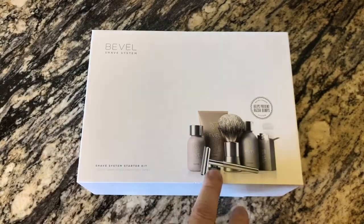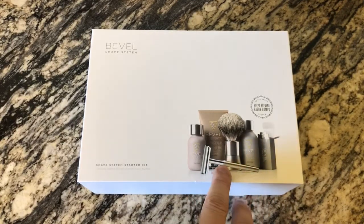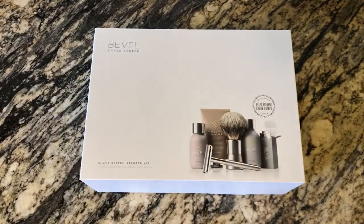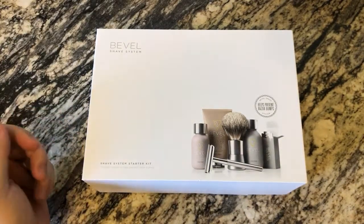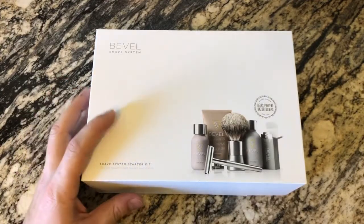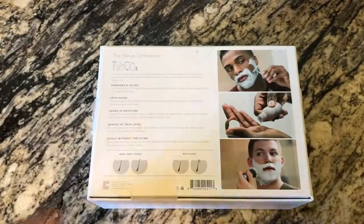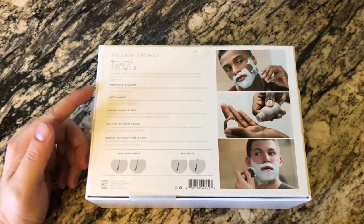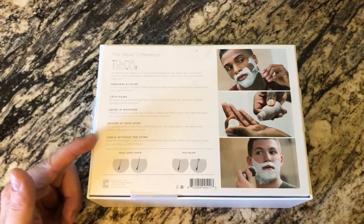With the first subscription you get the brush, the handle, and everything in this kit. Let me know if you guys know anything about the subscription program. On the back of the box they call it the Bevel difference: it prepares and calms, lifts the hair, locks and moisturizes, shaves at skin level, and cools without sting.